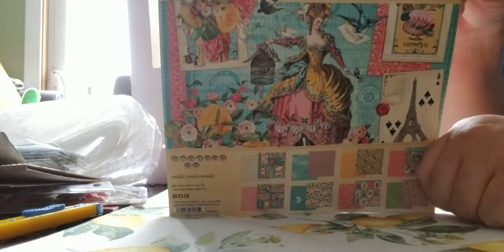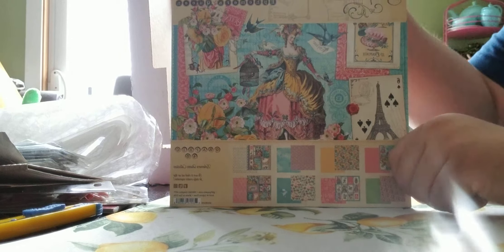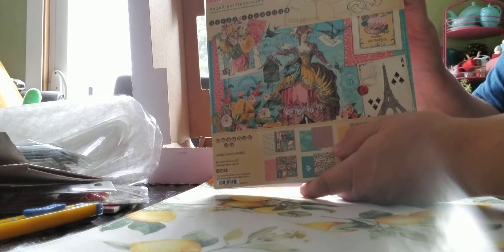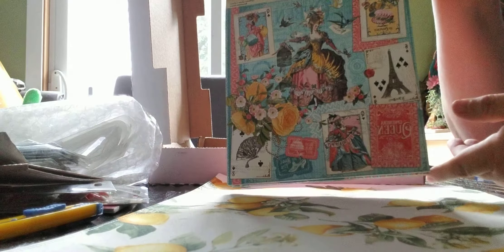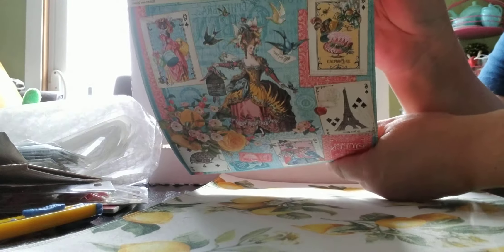This is the Ephemera Queen from Graphic 45 and this is awesome. I love this. Graphic 45 is my all-time favorite company. This is the first page - it's awesome. And you get three sheets of each. It is double-sided. So that's the first page.